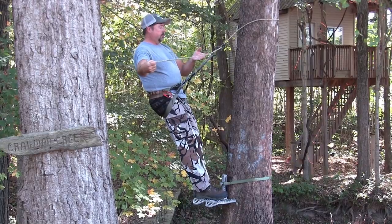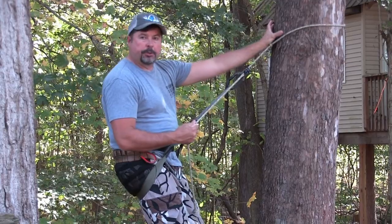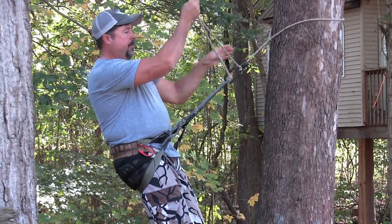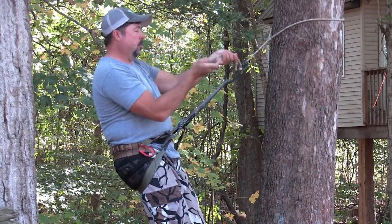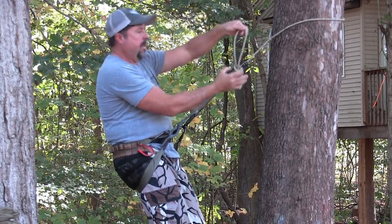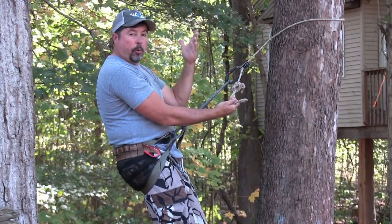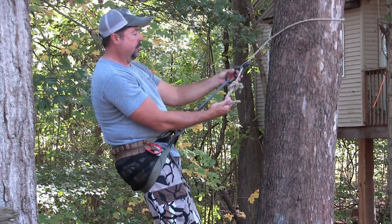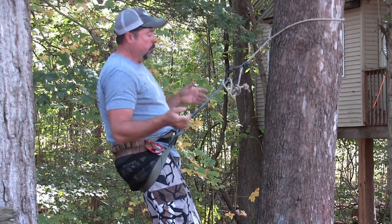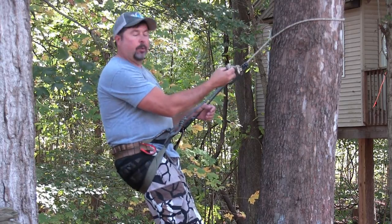What I do is I take this long tag end of rope — the excess of my tether — and I just double it over. Then, somewhere down close to the end of the stopper knot, I make a simple overhand knot and pull it through. Then I unscrew the gate on my carabiner — even if I'm at 25, 30, 40 foot high it would not concern me, my weight is holding this — slide it in there, and screw it back. That completely gets it out of the way.